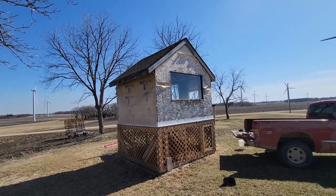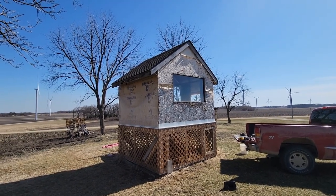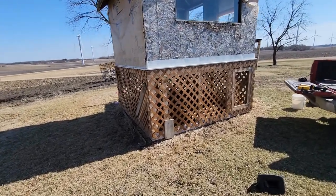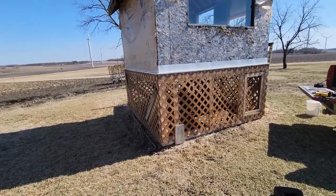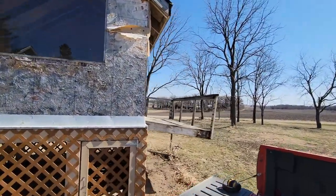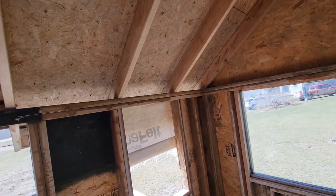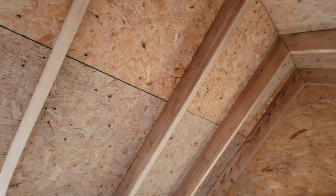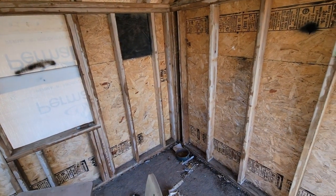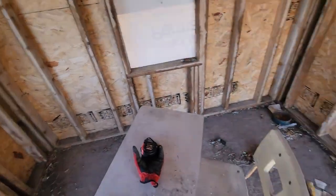That big window — chickens are gonna love that too. So I definitely got some work to do here. I'm gonna tear this lattice off the bottom and get rid of the railing and the little deck that's along the side, tear that apart, and then we're gonna come in with the tractor and try to lift this thing up and haul it to my place, which is about four miles away. Hopefully that all goes well.